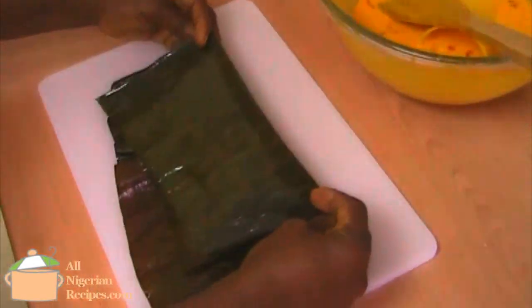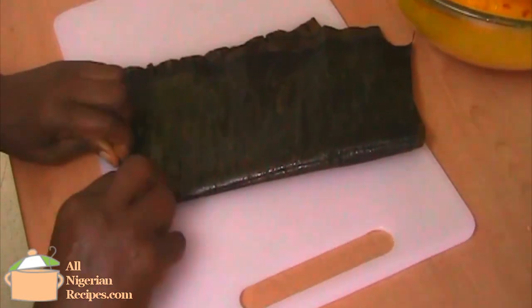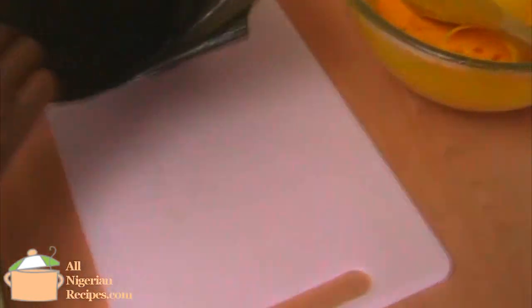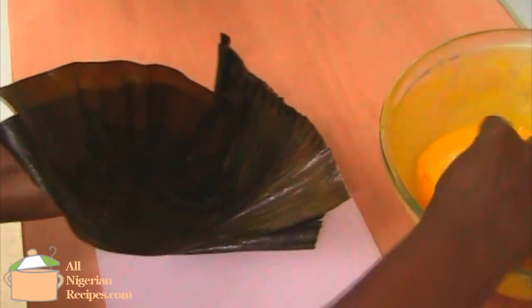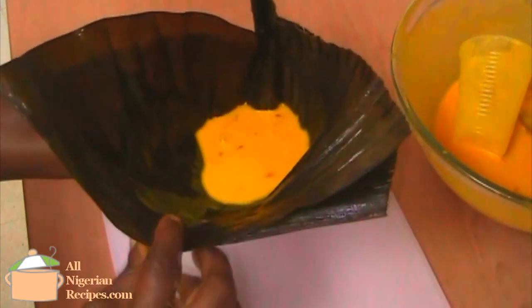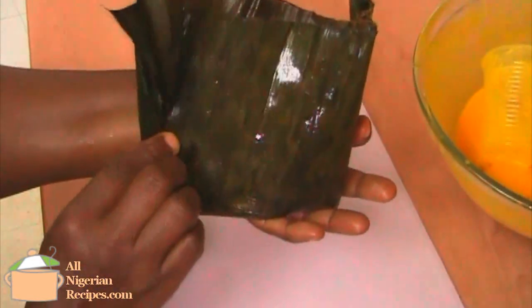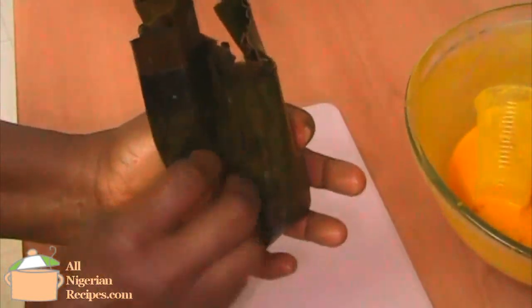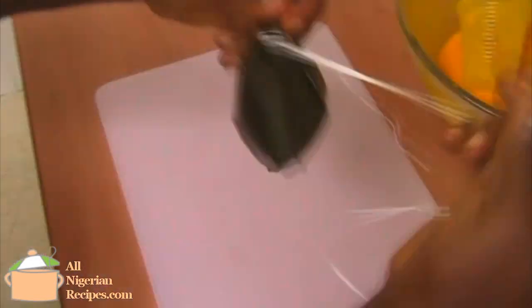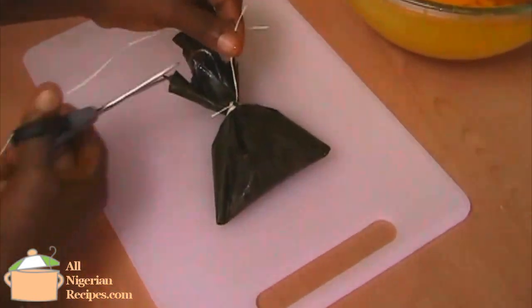Here, these are my mom's hands. She's showing the second method, which you may find easier. This one is more common in Anambra state. Again, place two sheets of banana leaves on the board. Fold one end like a mat till you have enough fold to prevent leakage. Pick it up and place the pointed end in the cup of your palm. Stir the mix and scoop into the leaves. Fold the other end and gather the open end together before tying with the string. Tidy up and it is ready to go into the pot of boiling water.